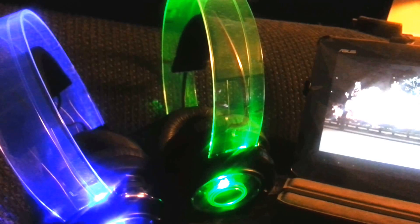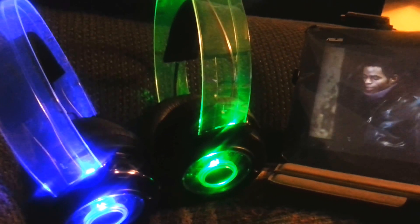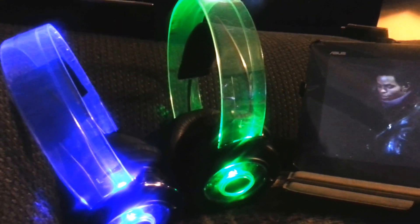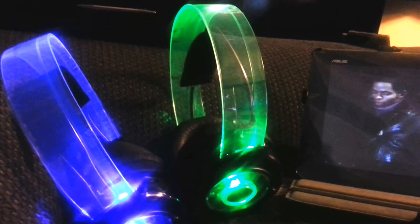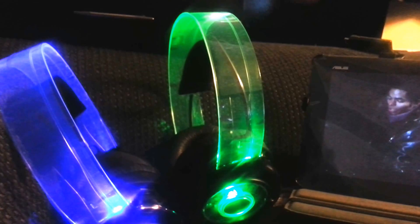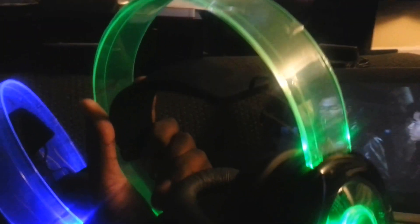First, let's start with the pros. The sound quality is really awesome — 50 millimeter drivers, which is actually bigger than the Beats. Bigger is better. The sound quality, the bass, the treble — everything with these headsets is pretty clear.